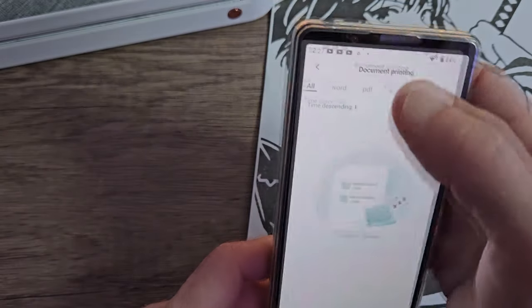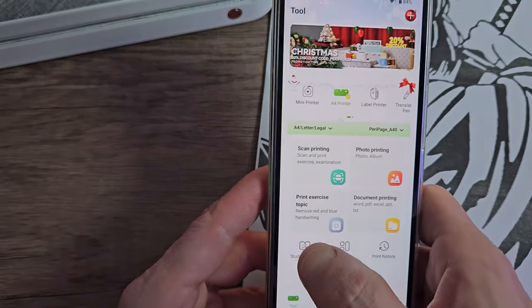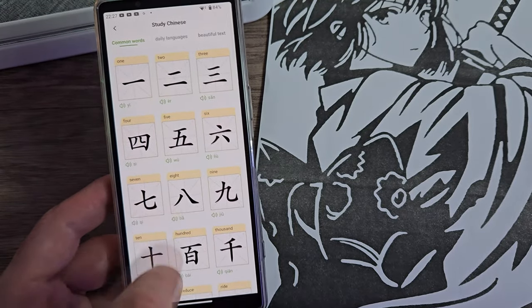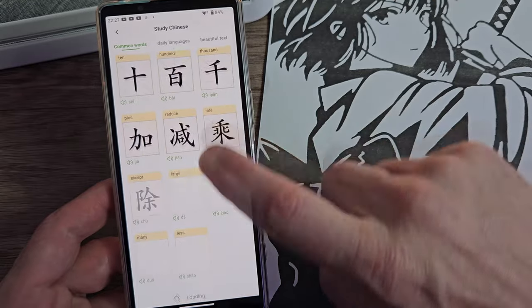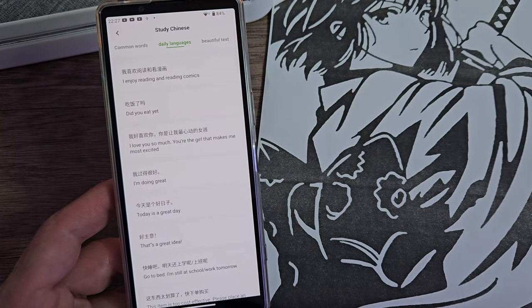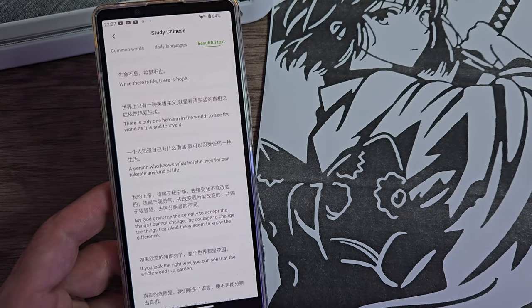Now this is a unique but very cool feature. You can come to the bottom tile and see we've got Study Chinese. This allows you to study the Chinese alphabet and you can practice and learn at any time. What's even better is it lets you learn words and full sentences — you could actually learn some Chinese here if you wanted to.